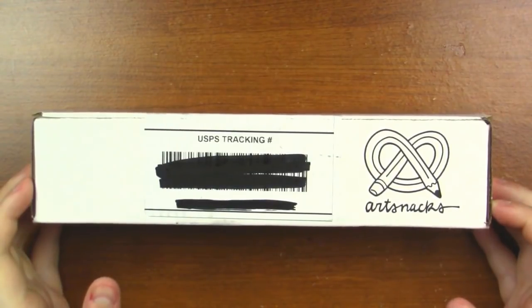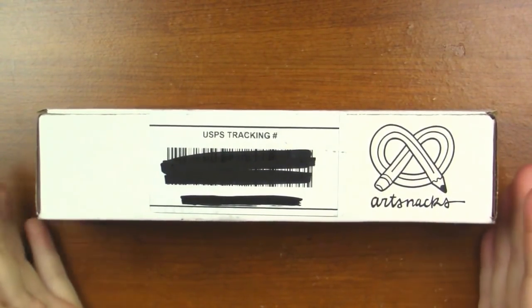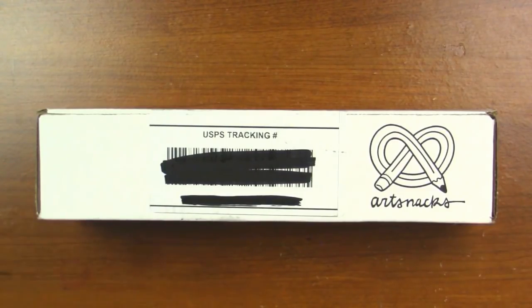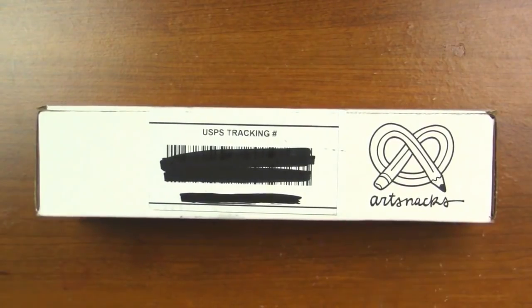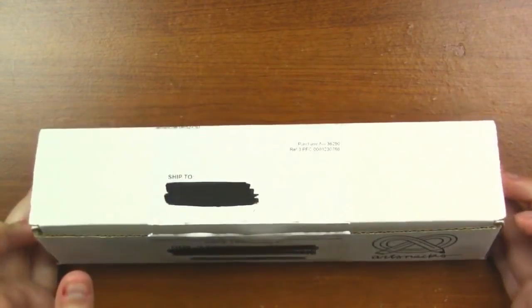If you do not know what an ArtSnacks box is, ArtSnacks is an art supply subscription box that you can get every single month and it's like Christmas every month. It is $24 plus no shipping for everybody in the United States and essentially $34 internationally because that includes $10 shipping. So without further ado, we're going to go ahead and open our ArtSnacks box.